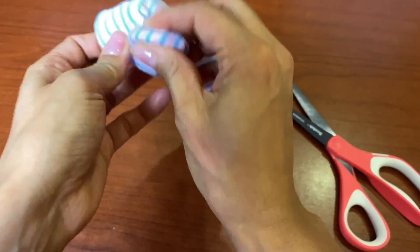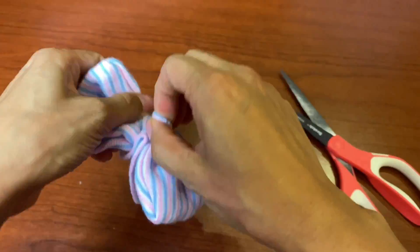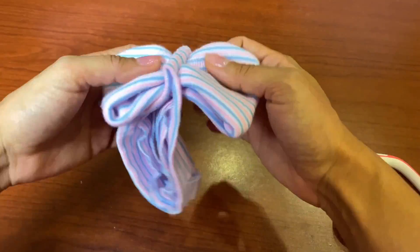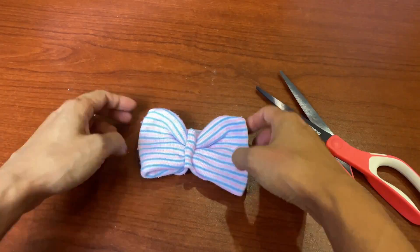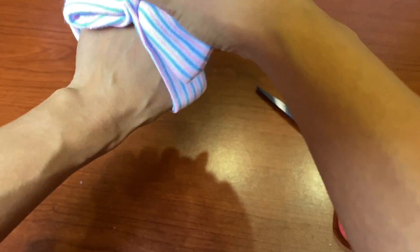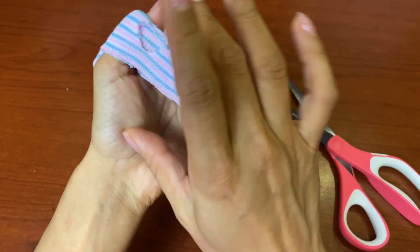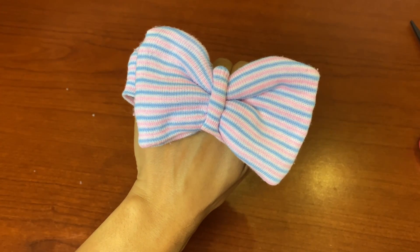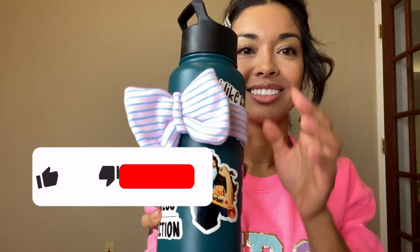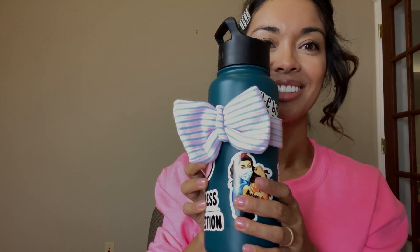Is this little headband with a bow functional? No, it's just for looks, but moms really appreciate it when you make them. They take pictures with their babies and it looks so cute. Adjust the bow to how you would like it and there you have it — super cute! I'm going to model it on a water bottle — pretend this is baby's head. I have more baby hat tricks up my sleeve, so stay tuned. If you like this video, please subscribe. Thanks for watching!